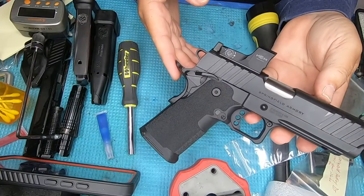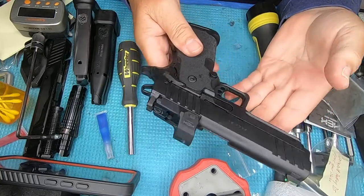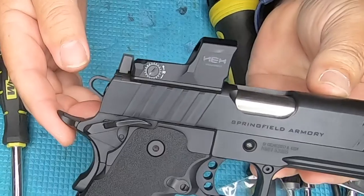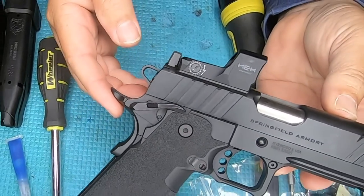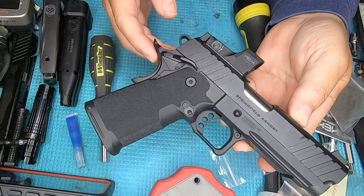I hope the video helps some of you guys install this on your Prodigy. Remember, being a responsible adult means not pushing your responsibility off onto a child — buy gun locks and a gun safe, secure your firearms. Till next time folks, take care.